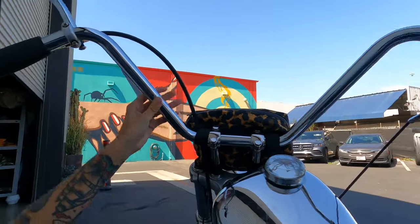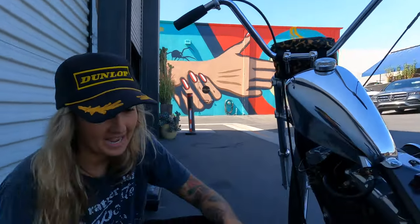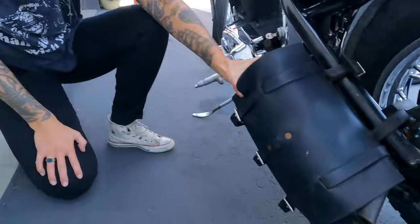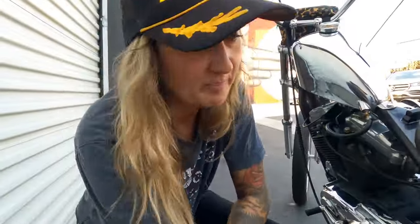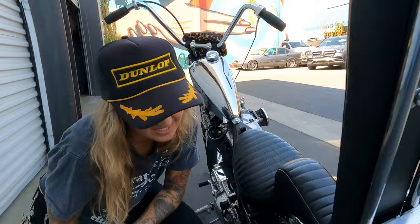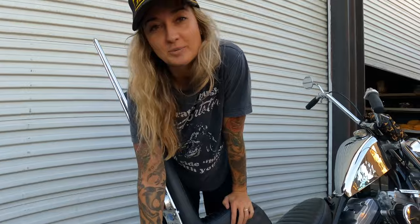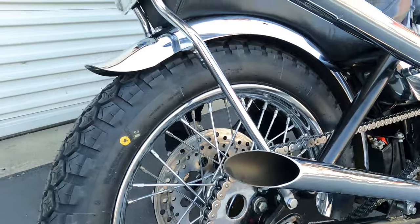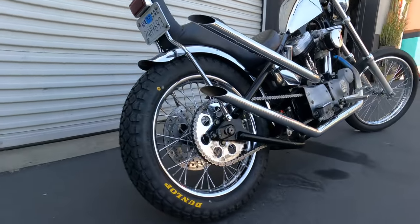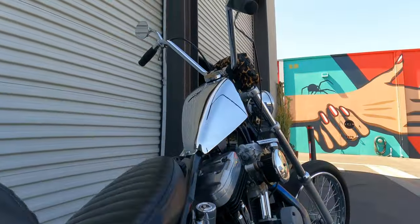These bars are from Prism, this mirror is from Built Well, and I had this bag made by Jason Lee, a local LA guy — that's where I keep all my tools. I have a brand new Dunlop K70 tire on this thing, ready to roll for our trip this weekend. I also put a new sprocket, a new rotor, and a new chain on just last weekend to get ready for this trip because my bike was a little out of alignment.